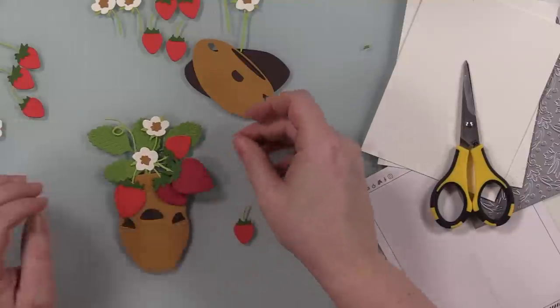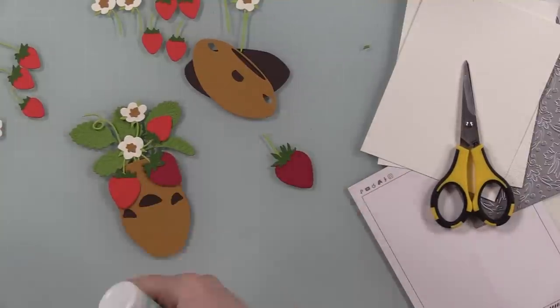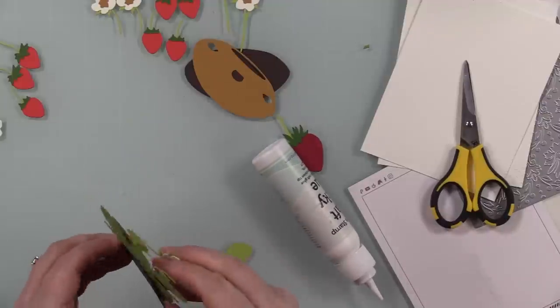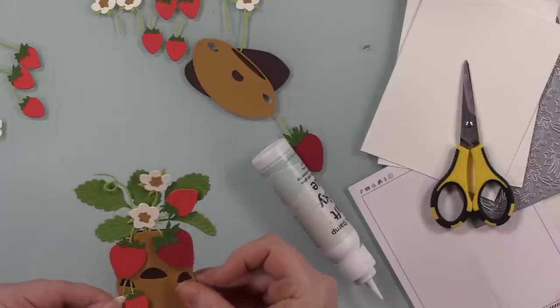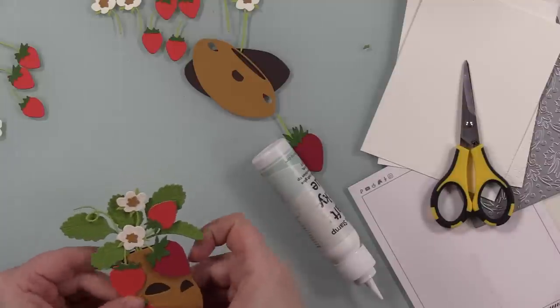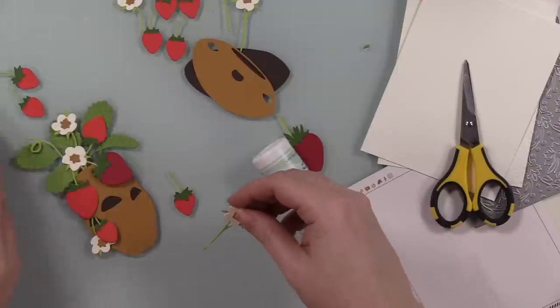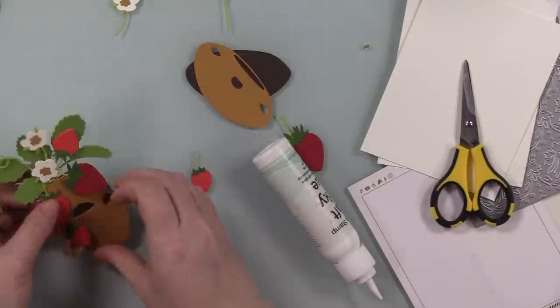When assembling the terracotta planter — don't do what I did. Adhere everything first, then put the back on it. I ended up trying to peel it apart and stick all the little bits and pieces in while shaking my head at myself. So as always, do as I say, not as I do — that's literally my life.